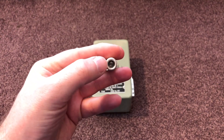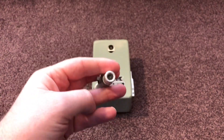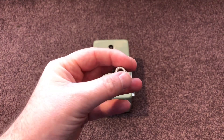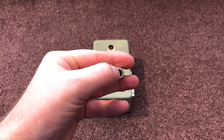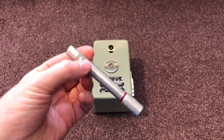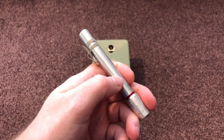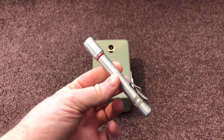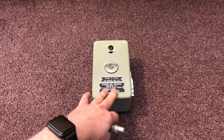Inside the dosimeter you've got a little glass display — you look through it holding it up to a light source, a torch, match, candle, anything like that. Inside there's a little fiber that is electrically charged. Basically the neutrons, gamma, or whatever radiation hits the static charge, degrades it, and gives you a reading. Every 24 hours or so you would have to zero it, and that's where the dosimeter charger comes in.